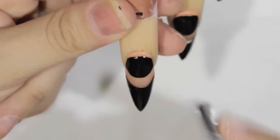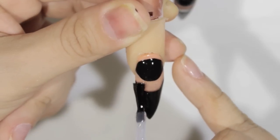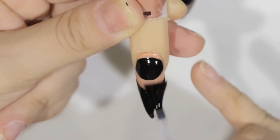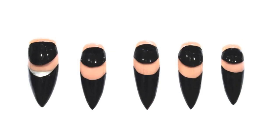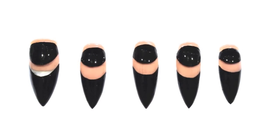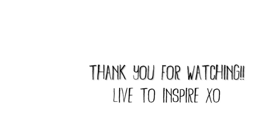I just added Nova Inks UV shine and put it in the lamp for two minutes — and this is the end result! I really hope you enjoyed this video. Go check out Miss Barbie Baby's makeup look — I'll leave the link in my description box. Thank you so much for watching, and remember: live to inspire.